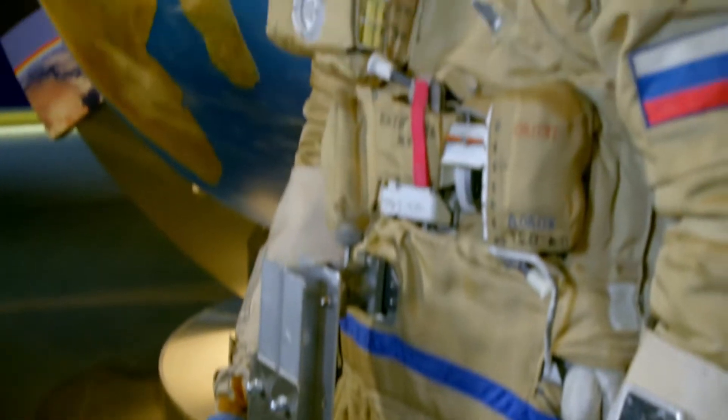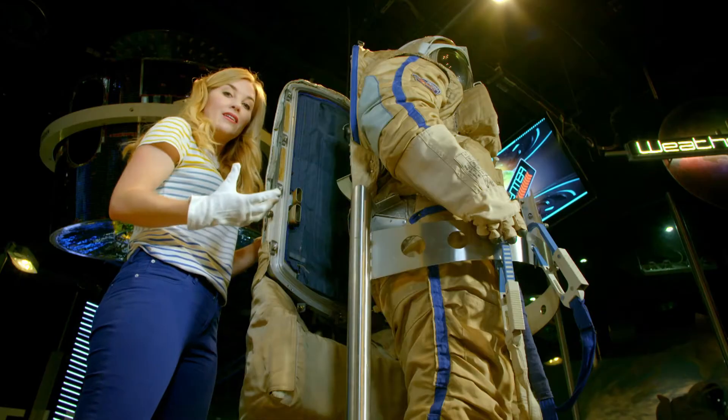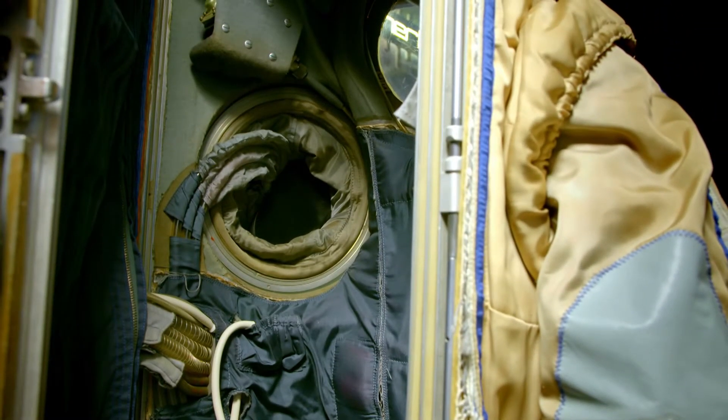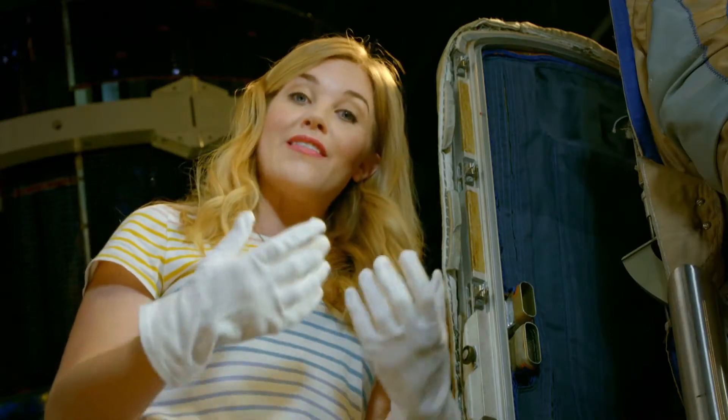Now, because there's no air in space and we need air to breathe, the spacesuit will hold tanks of oxygen. And oxygen is in the air that we breathe. And it will flow into the suit so the astronaut can breathe easily.